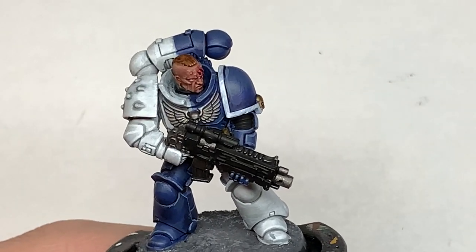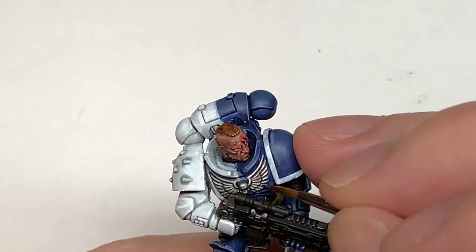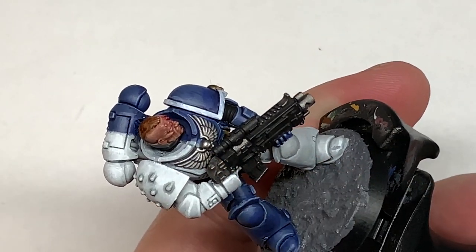So now I'm going to use some Ironhand Steel. I'm going to start working on the chest eagle, painting each of these feathers, the skull, and the tops of the wings with this just to make them really stand out, leaving the Nuln Oil in the recesses.